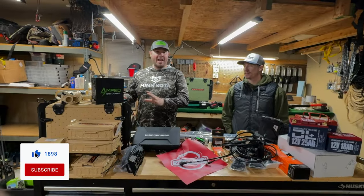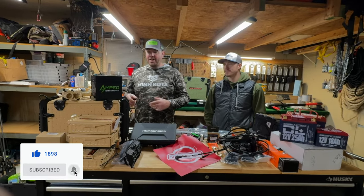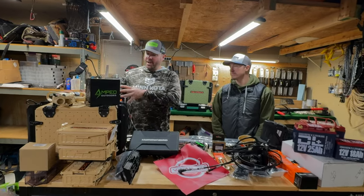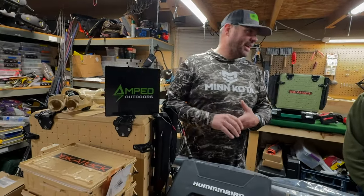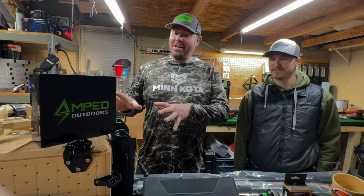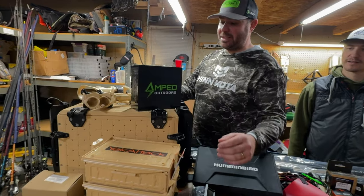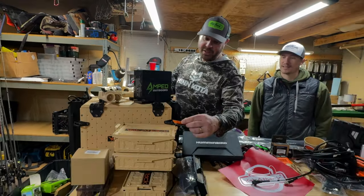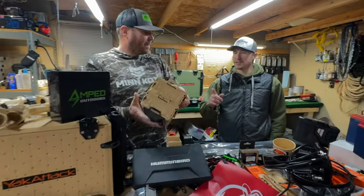Let's start on this side. Yak Attack hooked us up with a lot of great products — arguably some of the most innovative kayaking accessories, most especially for storage and rod management. On this side we've got the Yak Attack Black Pack Pro in desert sand. It's going to look good and really complement that boat. They come in three sizes; this is the 16 by 13, and it'll hold about five to six trays. This is the track pack combo kit — great for soft plastic storage.